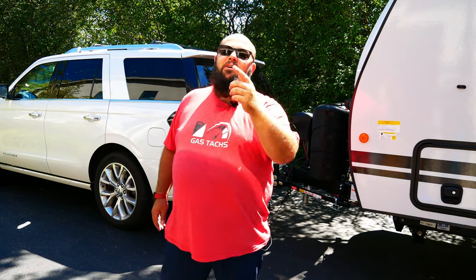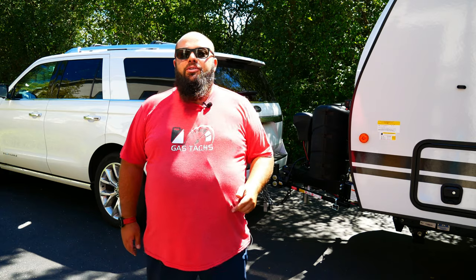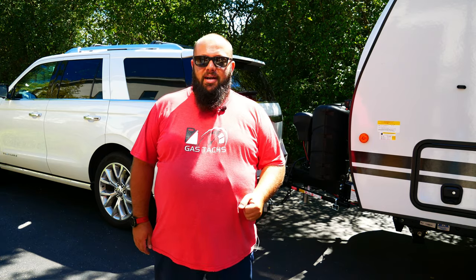Hey guys, welcome back to the channel. I'm Warwick and you're watching GazTax, the channel that's here to help you figure out how to build your dream garage. Be it you have a car, truck, boat, or even an RV, I'm here to help you figure out how to outfit your garage to support your hobbies. Today we're going to talk about the Curt Bluetooth brake controller because this SUV didn't come with one. So let's jump right into it.